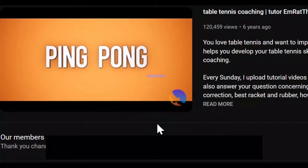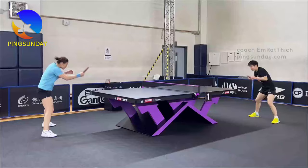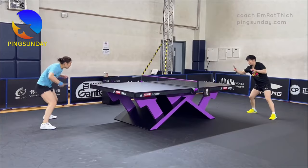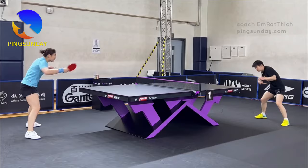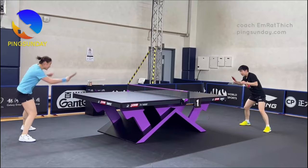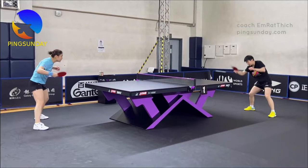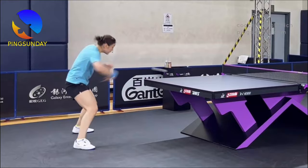Welcome back to M. Ratthitch channel, the best place to learn table tennis. The video has subtitles — please turn on captioning for better understanding. I'm M. Ratthitch. Welcome back to Ping Sunday, the best place to learn table tennis. Today we're mastering the backhand topspin — keys to consistency.